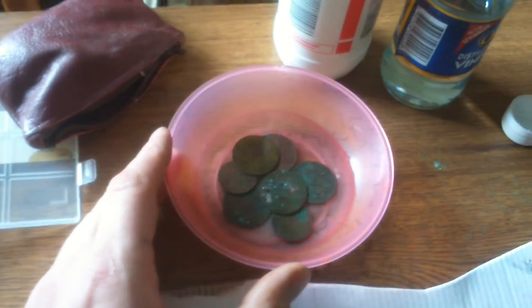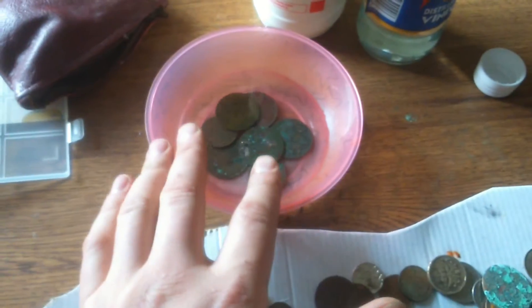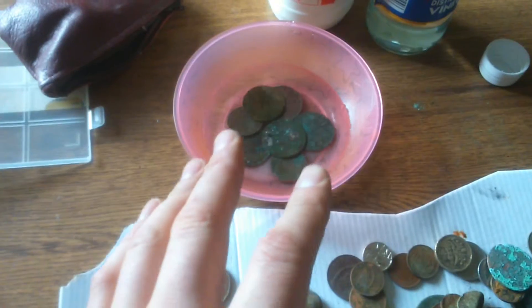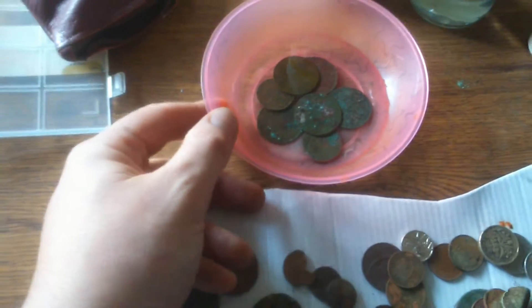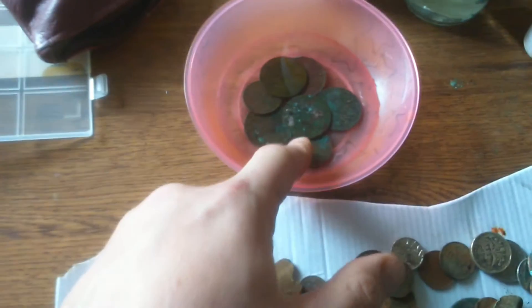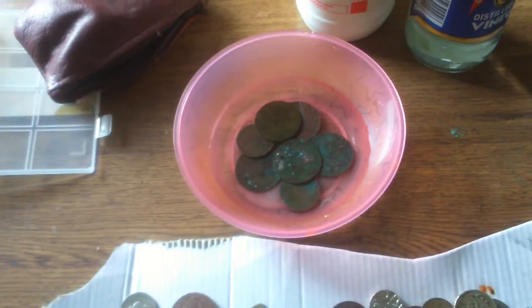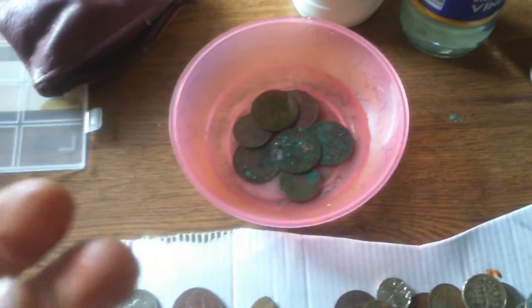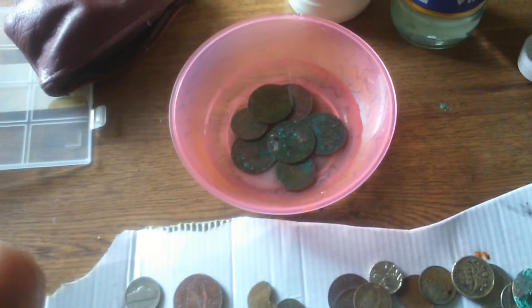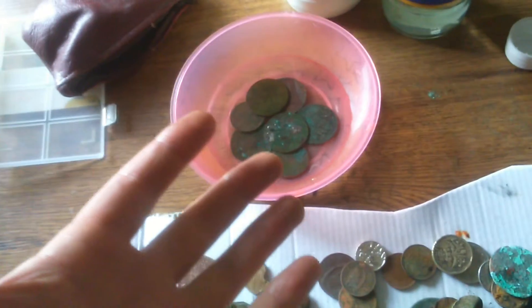Then I straight away take them out, rinse them under the water, get a brillo pad and give each coin a quick rub. It takes all the gunk off — it's amazing. I tried it last night and it comes out amazing. Then you get brass polish, get a cloth, and rub with the brass polish and it brings the coin out like brand new.